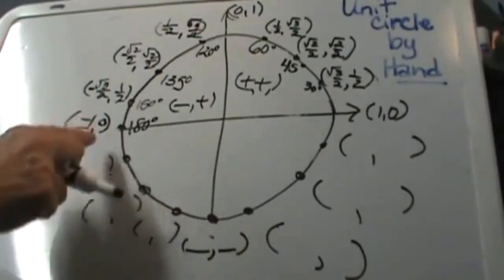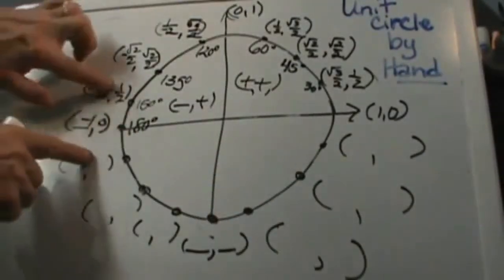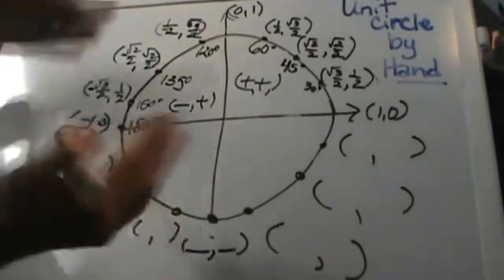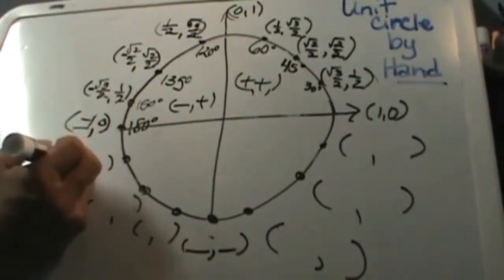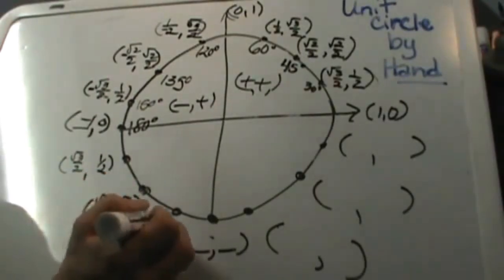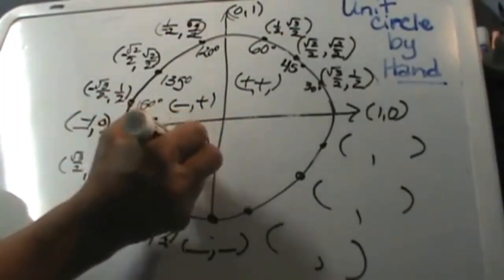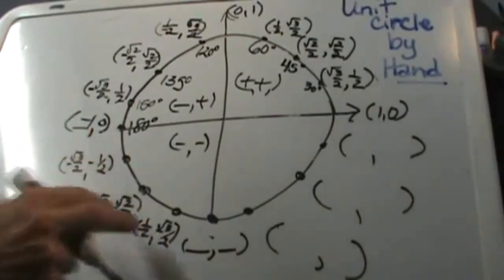Now let's look at the bottom half. Think of this as folding the graph along the x-axis — all the values are going to fold down here as mirror images. I am going to write these ordered pairs down in this quadrant symmetrically. We get square root of 3 over 2 and one half, then square root of 2 over 2 and square root of 2 over 2, then one half and square root of 3 over 2. Now let's think about signs: this is quadrant 3, so both coordinates are negative.